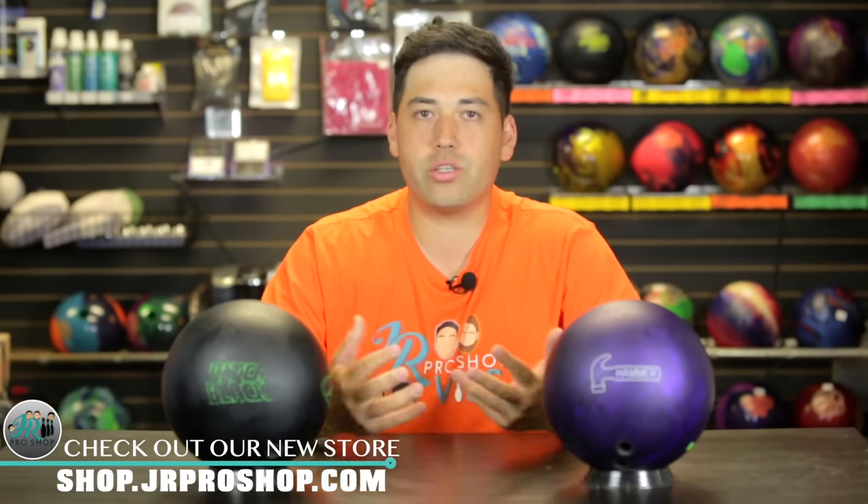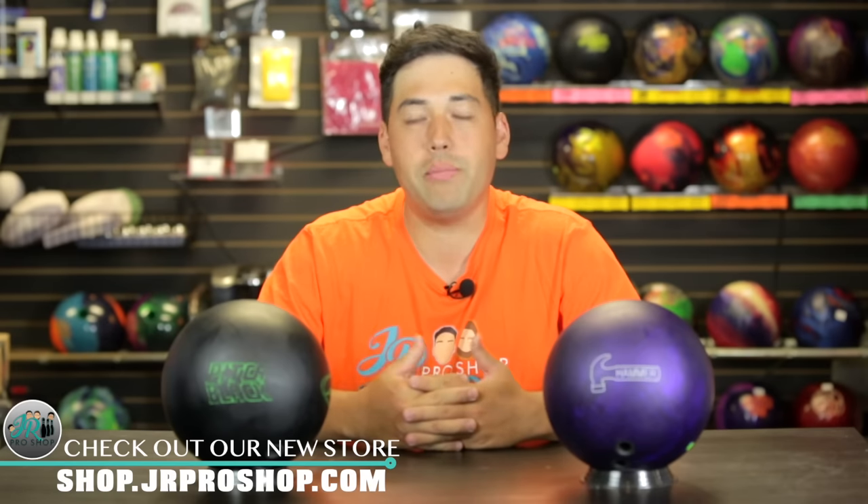We're going to review it against the Storm Pitch Black. So why are we comparing these two? These are the two most popular urethane balls in the last decade, maybe ever.